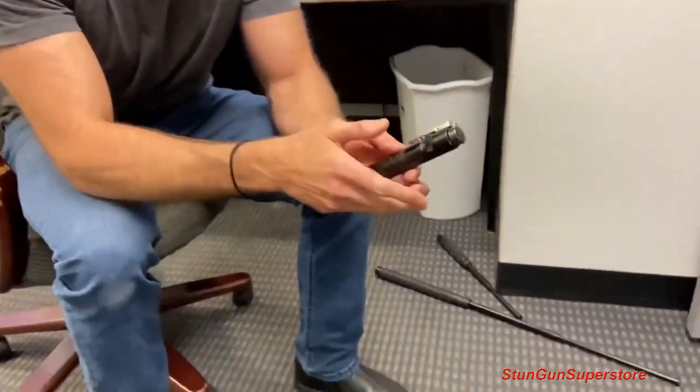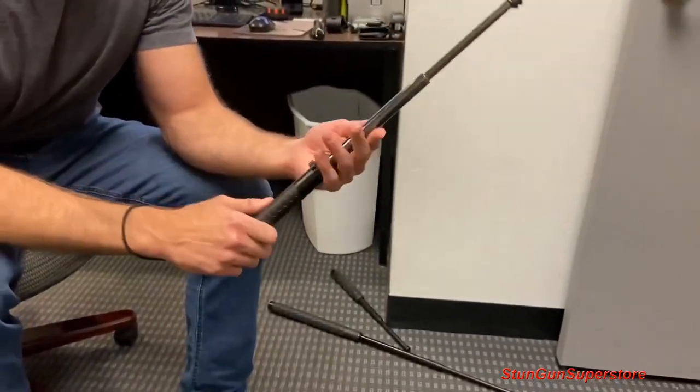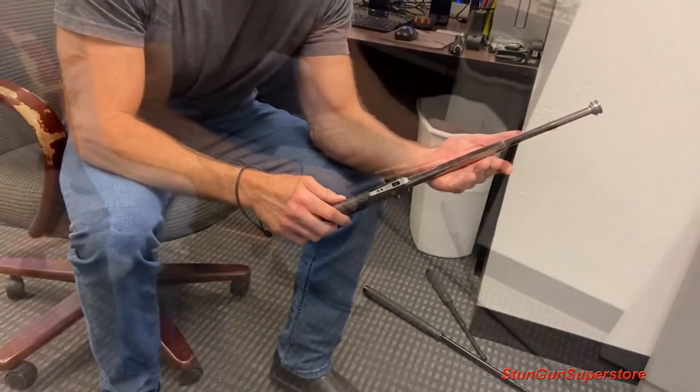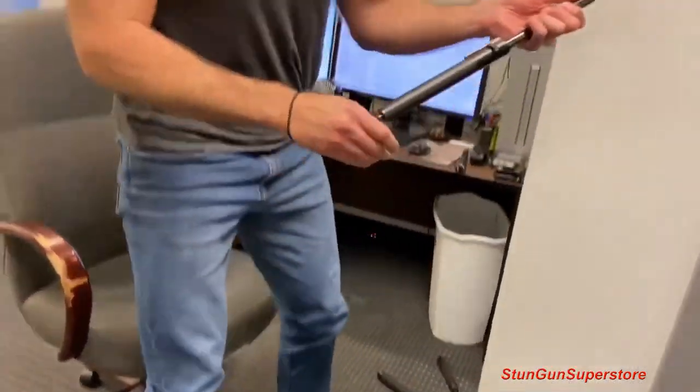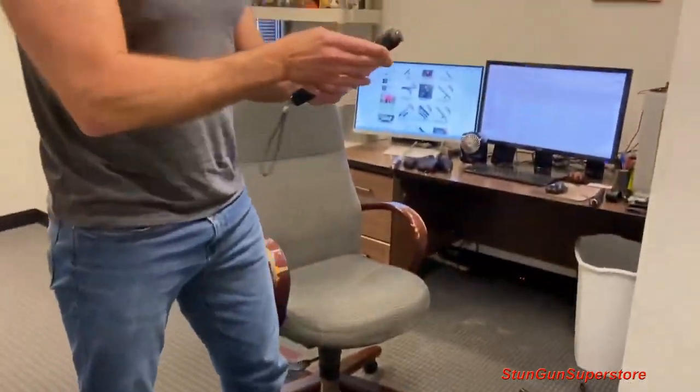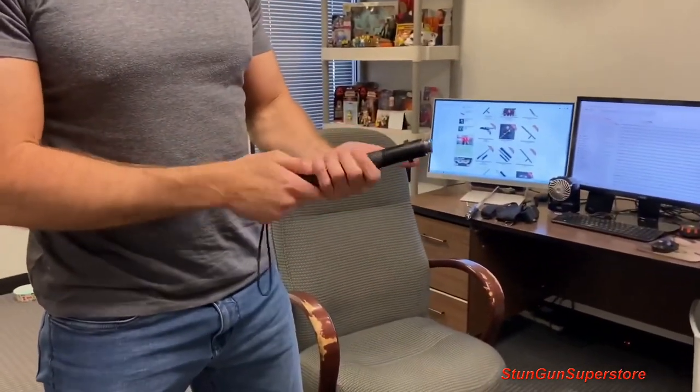To open it, you just take off the safety, push the trigger, and it pops right open. It's just a really nice baton and it closes exactly the same way as the others — I just grab the handle, strike it down, put the safety on and it's nice and secure. But what I really care about is testing the durability of these, so let's go ahead and test them out.